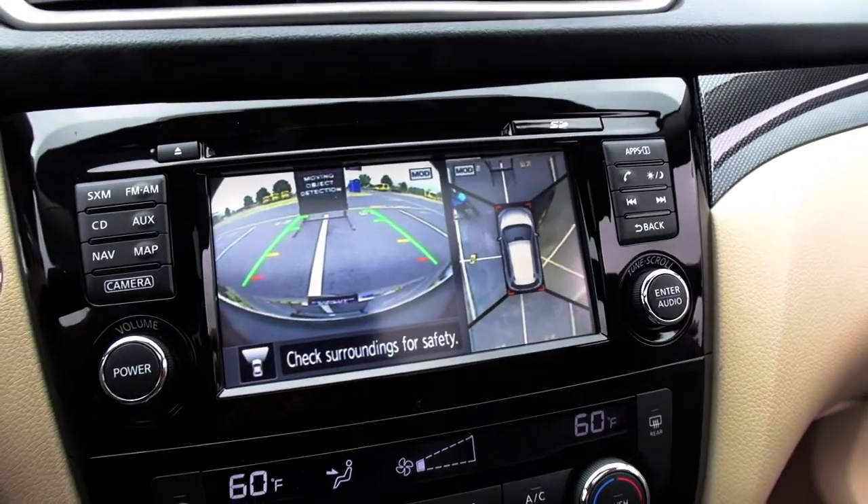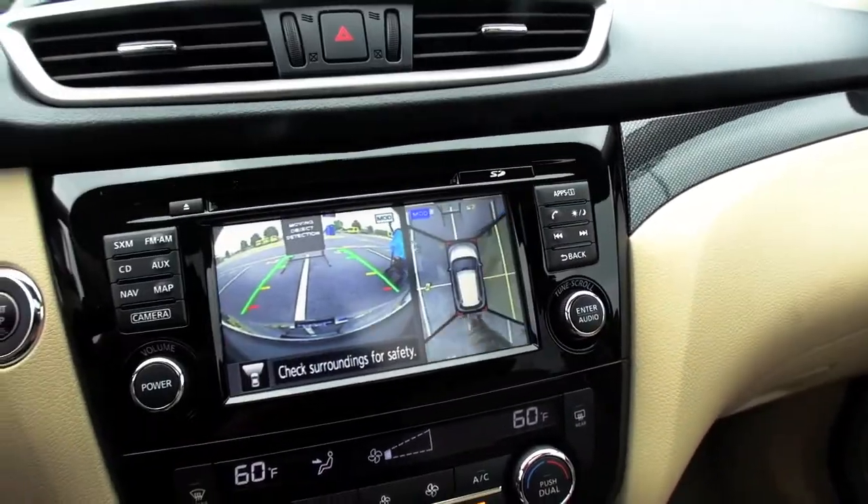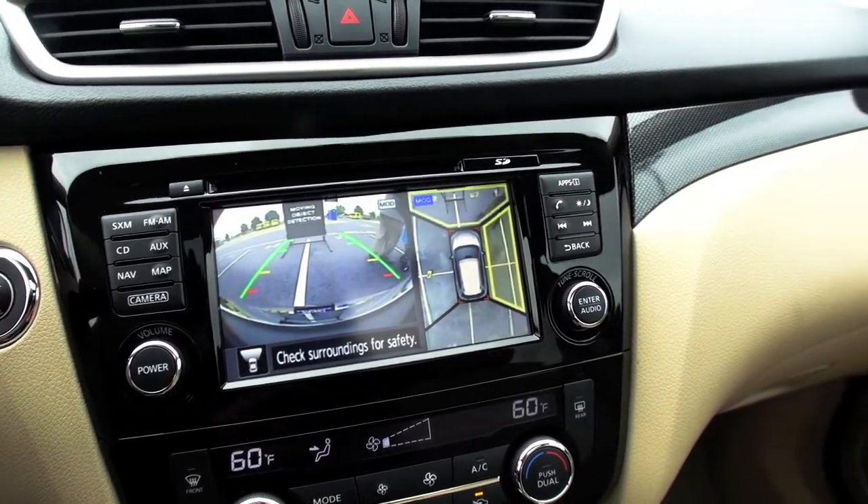Seatbelt first. And we don't even have to really leave anywhere, but if you put your foot on the brake just to make sure we do go into reverse. If you just hit the camera button right here, automatically the camera button will start showing you the different zones of the car — the front, the side, and the rear.